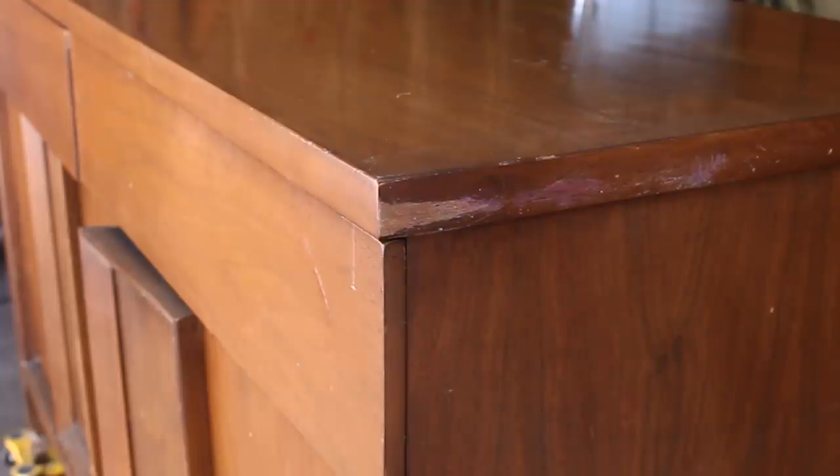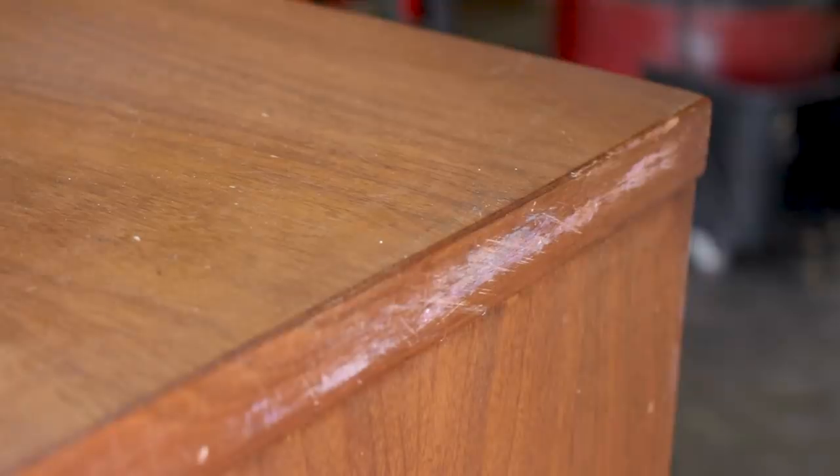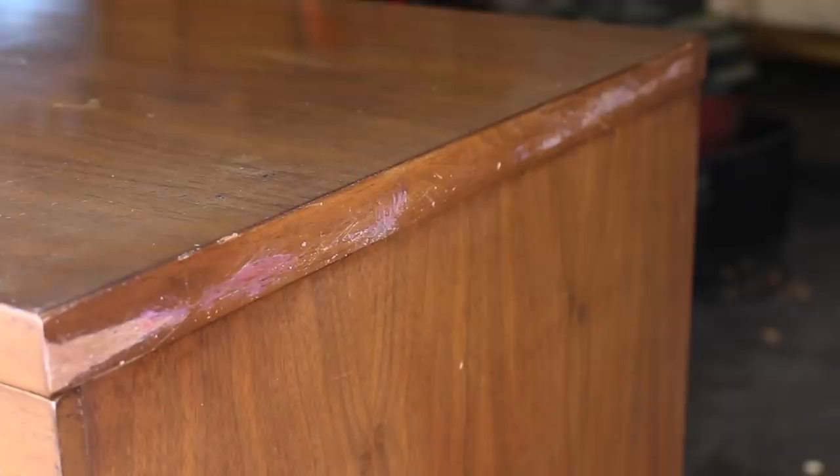The worst of the damage was this scrape. It looked pretty fresh and may have happened at the thrift store after the piece was slid around on the floor on its side. It even has some little rocks and things embedded in the wood, and I see this kind of damage a lot on thrift store furniture.